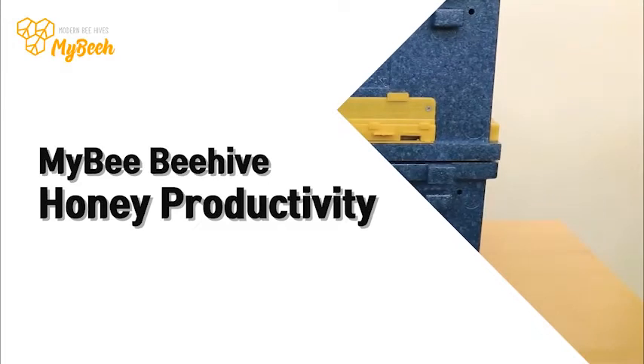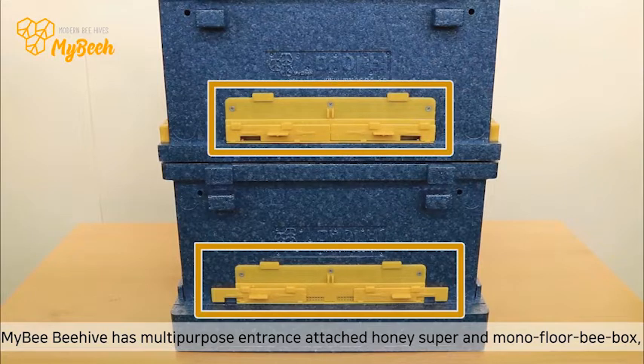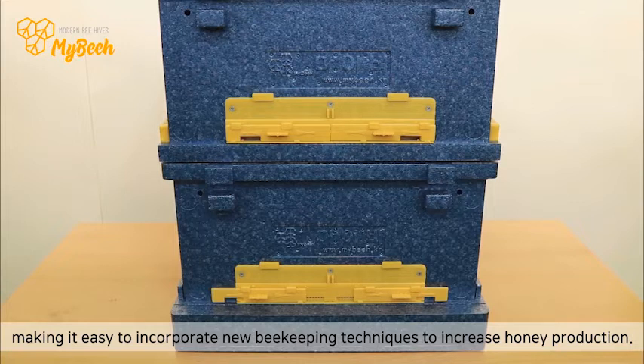5. Honey productivity. MyBeeBeeHive has a multi-purpose entrance, attached honey super, and monofluor bee box, making it easy to incorporate new bee capping techniques to increase honey production.